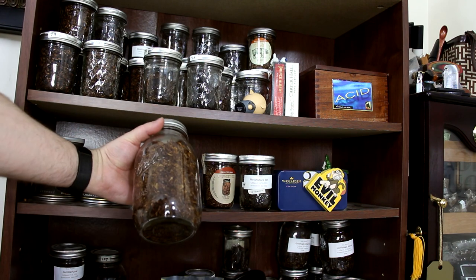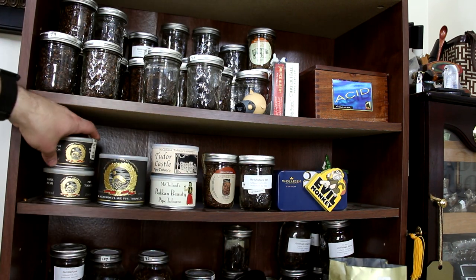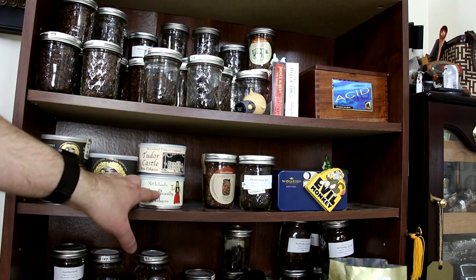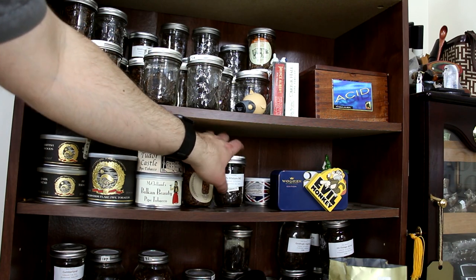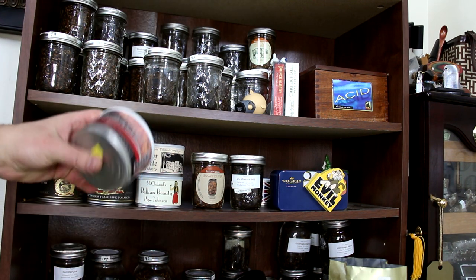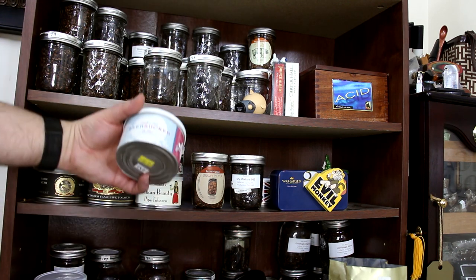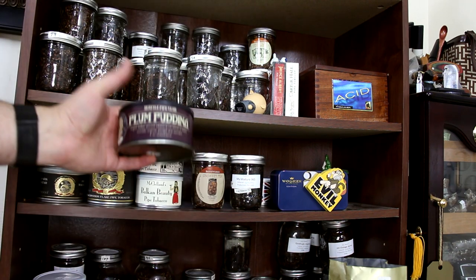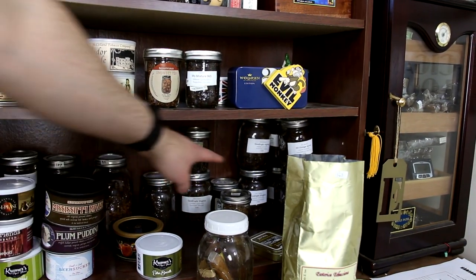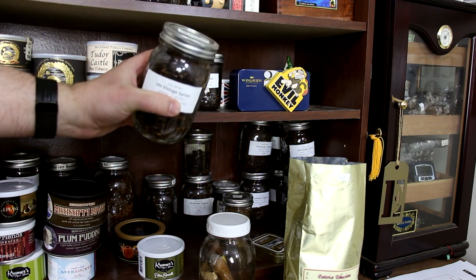I believe this is Esoterica Scarborough — really good Virginia blend. And I got some McClelland's that I still haven't opened yet: Blackwood's Flake, British Woods, Dark Star, Tudor Castle, Balkan Beauty. I believe I have a thing of Frogmore Inn, but that's in my stowaway already. And then I have some Two Friends, Redwood, GLP Stonehenge Flake, C&D Seersucker, some Plum Pudding, and some Mississippi River. Down in the bottom I have a bunch of McBaron HH Vintage Syrian that I picked up back in 2011.